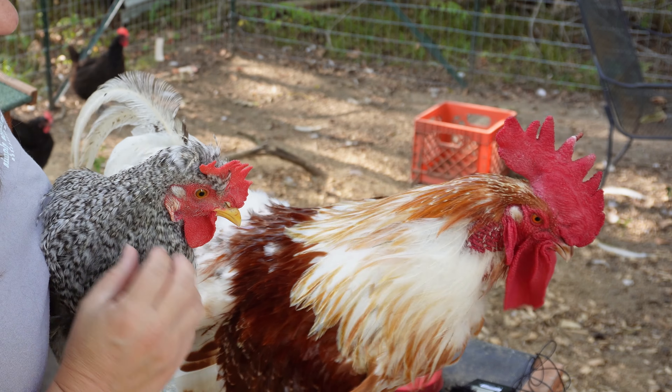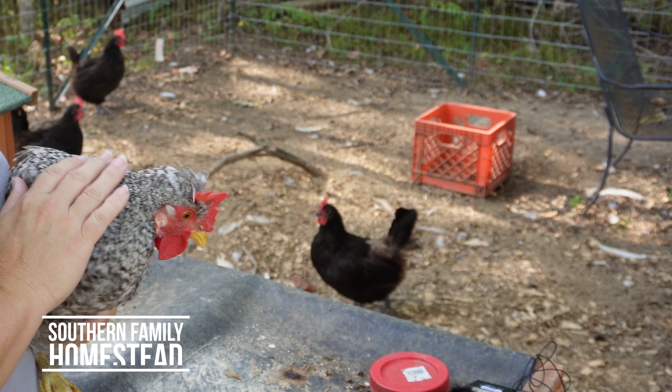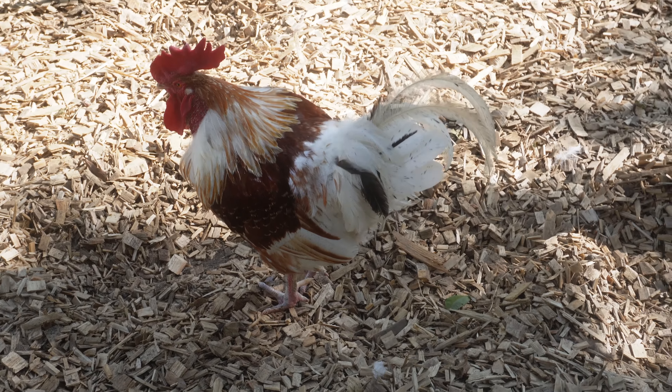Today we're going to talk about introducing juvenile chickens to your adult flock. When the chickens are small, you want to put them close to the adult birds but not where the adult birds can hurt them. I've left mine in the pen next to the adult chickens for a good while since they were really young. Make sure not to put really young baby chickens in with your adult flock because they can get hurt, especially if you have a rooster. Start out with them being next to the adults but not where they can hurt them.